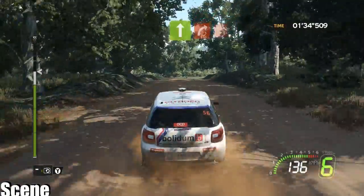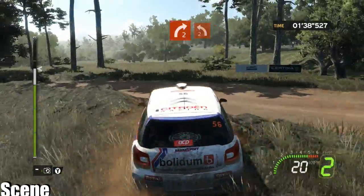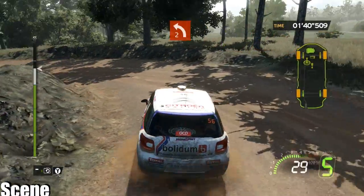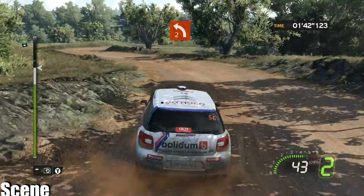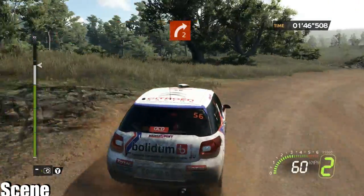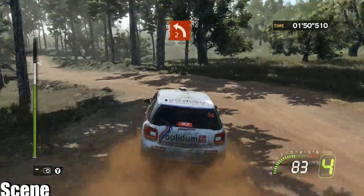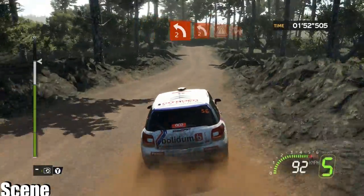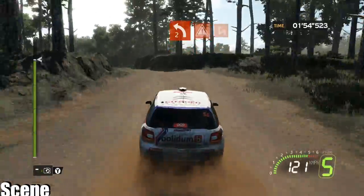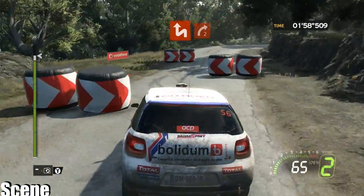Onto right two short into left two. Onto right two minus hold. Onto left two, one hundred. Crest left two plus short, four careful chicane left right onto right two short.